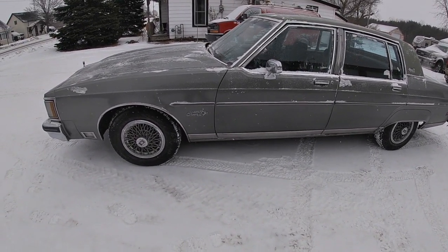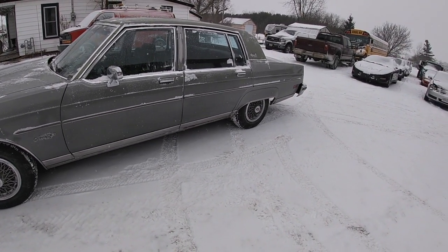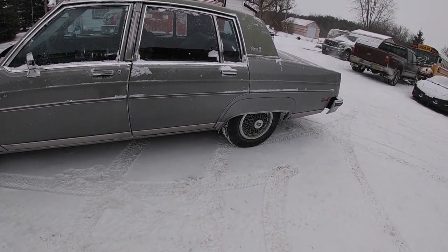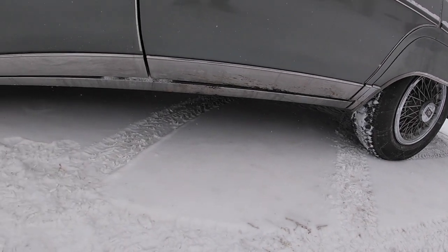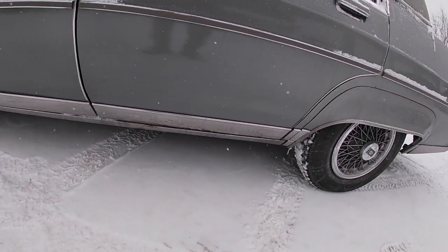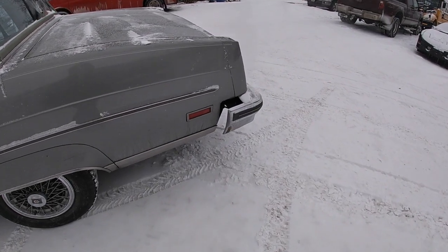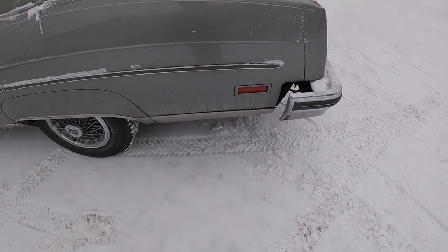We don't try and wait for the nicest days to do our videos — we'll do them in the middle of a blizzard, because that's Canada. I apologize for some of the snow on the car. There is some dirt along the bottom but no real rust. One thing that is missing on both sides is the rear fender extensions behind the bumpers, so you will see those spaces on both sides.